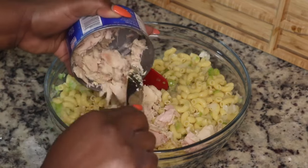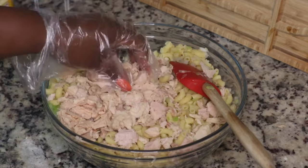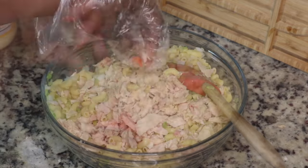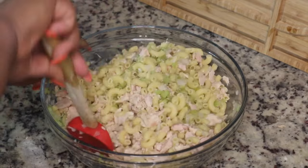I'm adding in two 12-ounce cans of tuna. This did make quite a bit — I'd say about a pound, probably a little over a pound of macaroni. So you can make as much or as little as you want, and just stir all of that together.